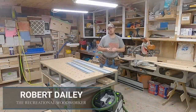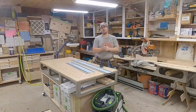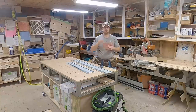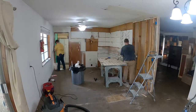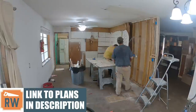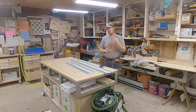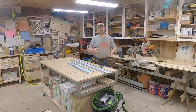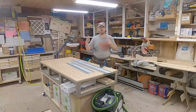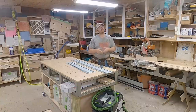Hey guys, this is Robert Daly with the Recreational Woodworker and today we are starting a new series. We are going to show you step-by-step how to build kitchen cabinets — I'm remodeling my kitchen right now. This series will include a set of plans you can purchase to build your own kitchen cabinets, covering all the standard sizes, corner cabinets with a lazy susan, sink bases, corner uppers, lowers, pantries — basically all the different standard sizes and shapes of cabinets.